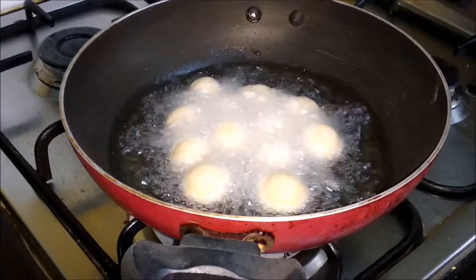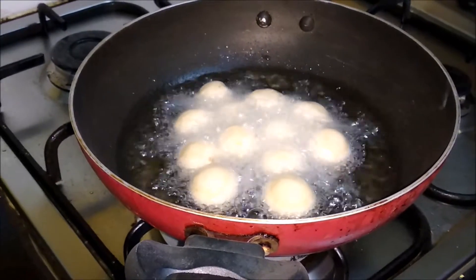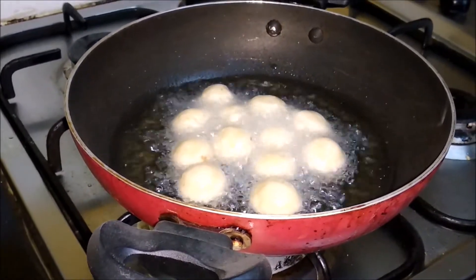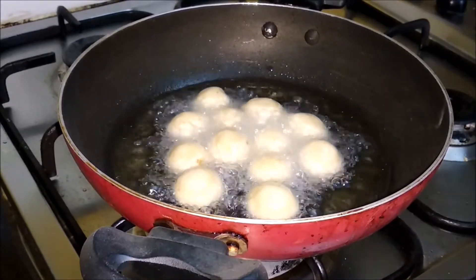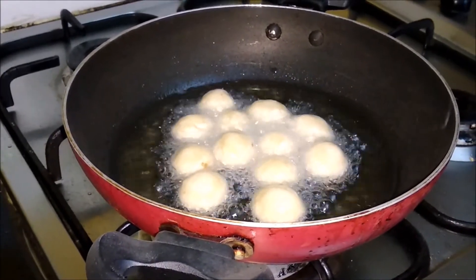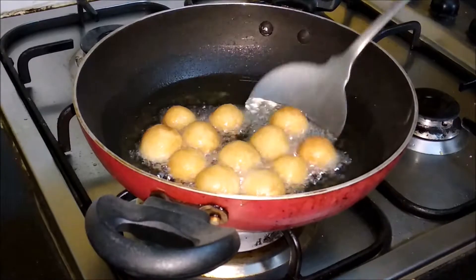From 6 bread slices we can make 12 gulab jamuns. If you want more or bigger size of bread, you can adjust — 6 slices gives 12, 12 slices gives 24, it is that kind of measurement. Now you can see the gulab jamun is getting a little bit brown; we want a more dark colour, so let's fry for about 5 minutes until ready.